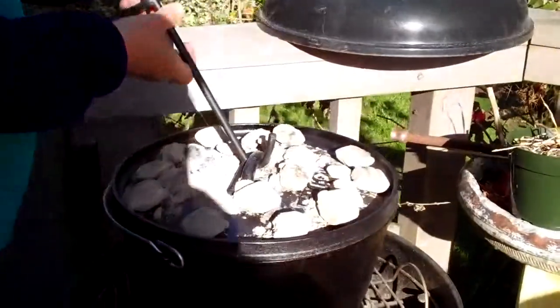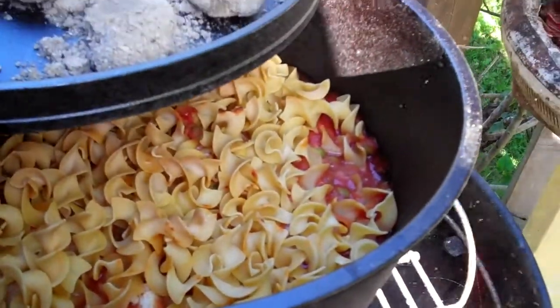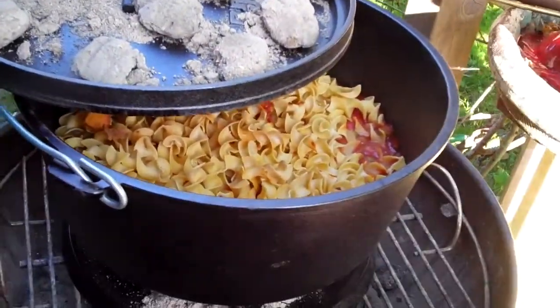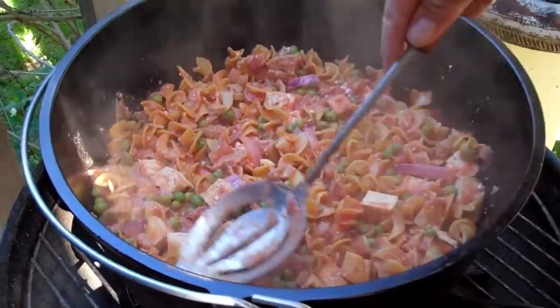Here's Kate's. The noodles didn't go down. Do you think we should stir it? Yeah, let's stir it. We had to get the noodles mixed up in there.